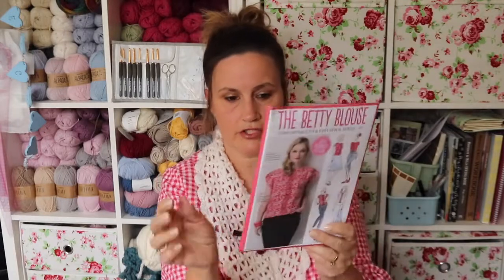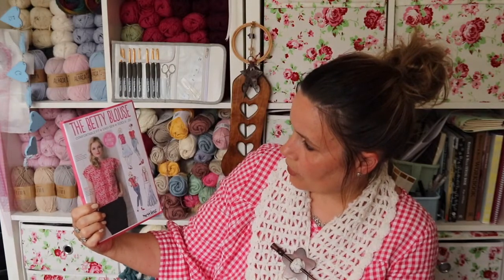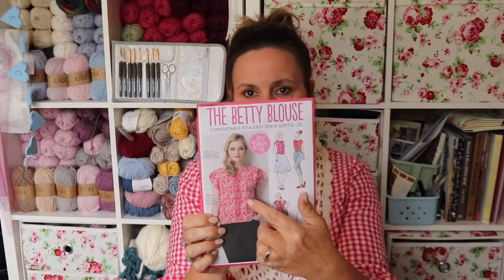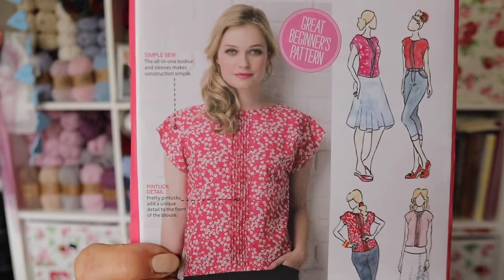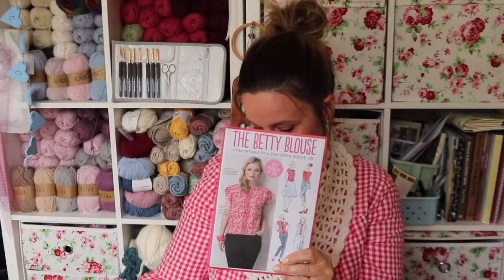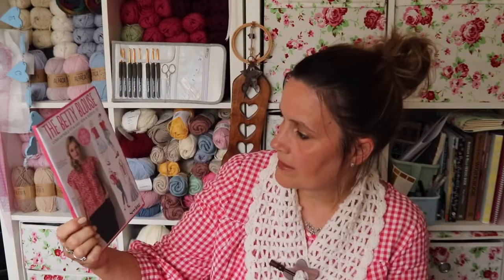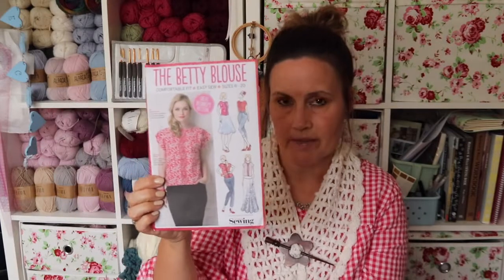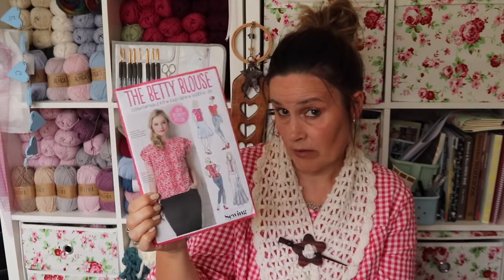The last one, the fourth pattern, also from the Simply Sewing magazine, is the Betty Blouse. This one has been opened but it looks in really good condition. It has gorgeous little pin tucks down the front. I think it's really simple — the sleeves are set into the pattern so there's no adding sleeves separately, and all it has is those pin tucks at the front, so it might be a fairly quick make.